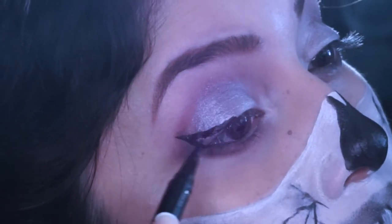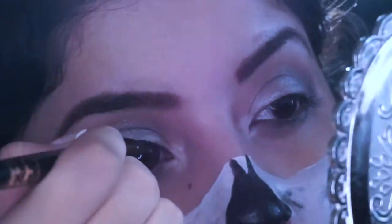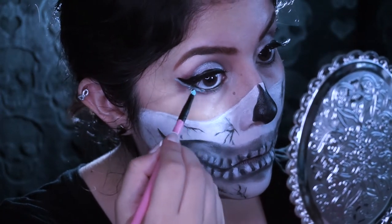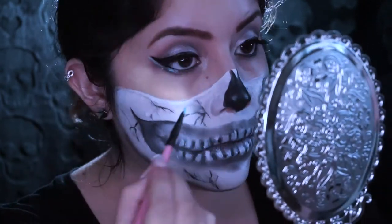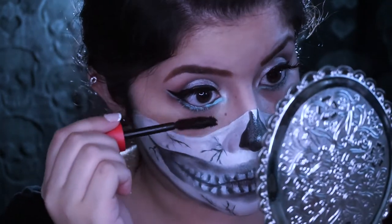So for the liner, I just did a winged out liner. Here I'm using a teal face paint and decided to use that as eyeliner and wing it out. And can't forget mascara, so I added mascara and then I added some lashes.